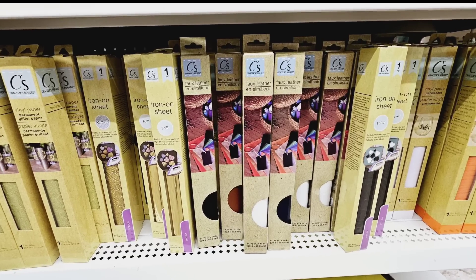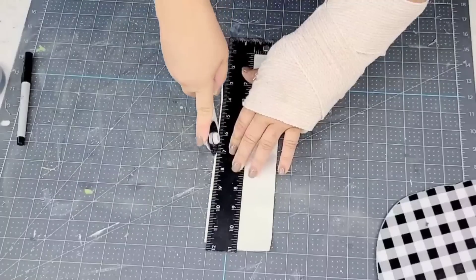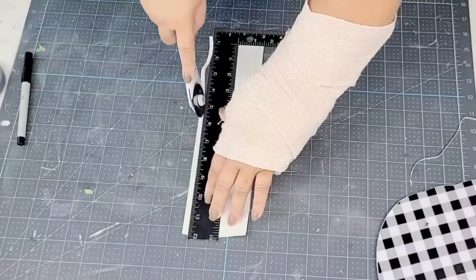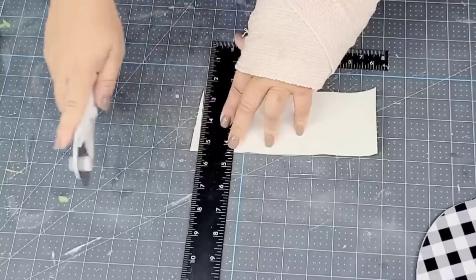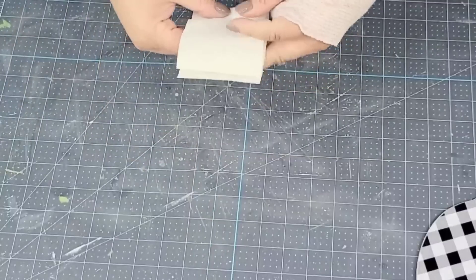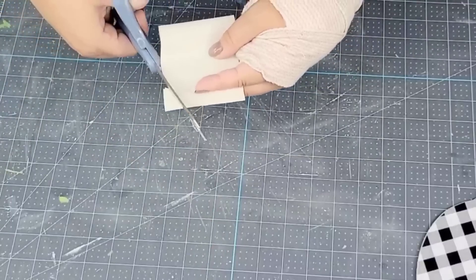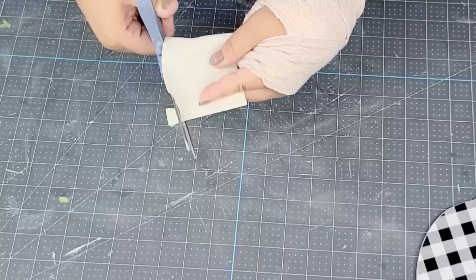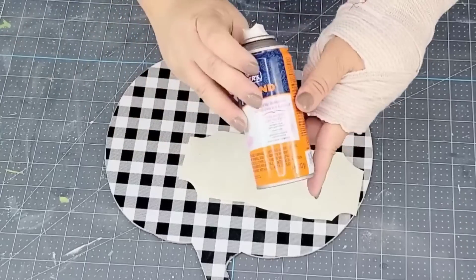Dollar Tree also has an entire section of faux leather. Recently I did a video using these and you guys loved them — they're so versatile. I'm going to take a piece of the white one that I had left over, cut off a rectangle, fold it somewhat in half, and then curve the corners in an inward curve. We're going to create a cute little design to place right in the center of the pumpkin.